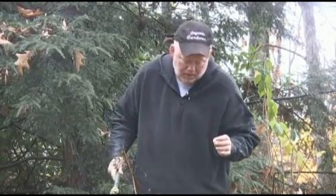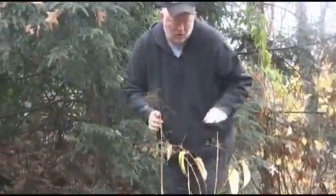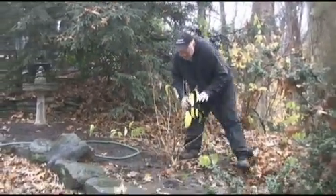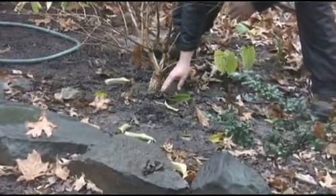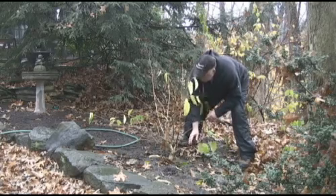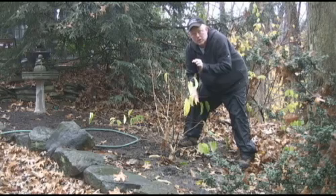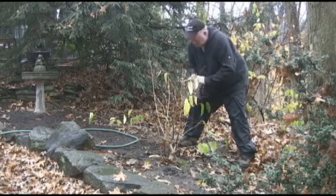So anything that you have that's three years or younger, really water it in before the end of the season. Now the other thing we've done here is we've mulched, and that's going to keep that moisture nice, but we can't have mulch around the bark. We've got to move that out of there. What will happen is rodents will live underneath there and they'll girdle the bark. They'll eat that bark during the winter and if they go all the way around that could be deadly for a tree or a shrub.